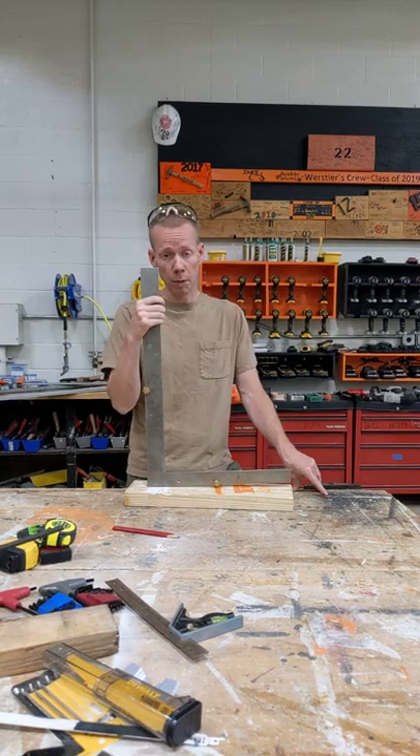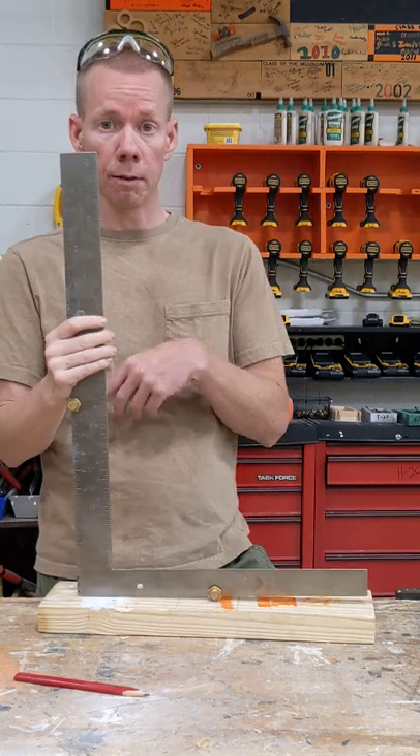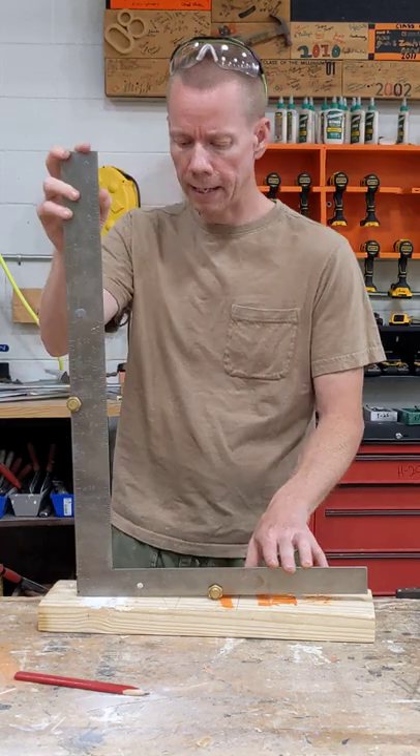This is a framing square used in framing. It has a 90 degree angle and lets you check things to see if they are square — your 2x4s, your studs, your rafters, floor plates, things like that.